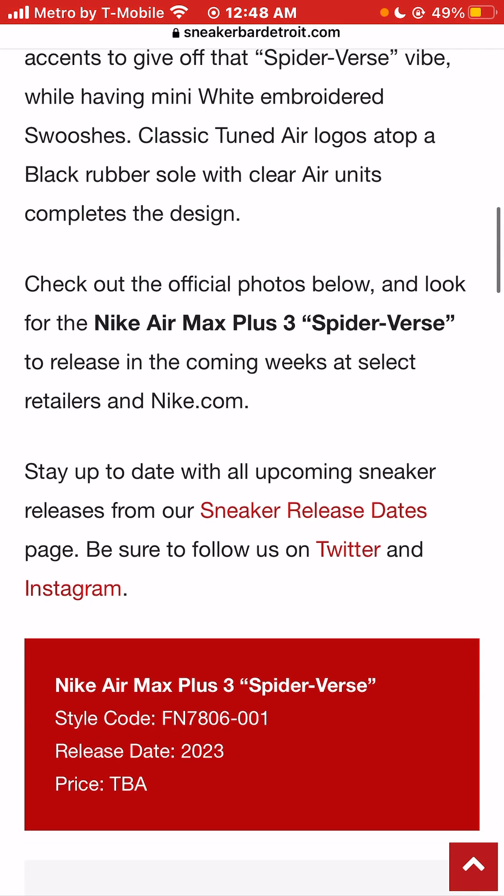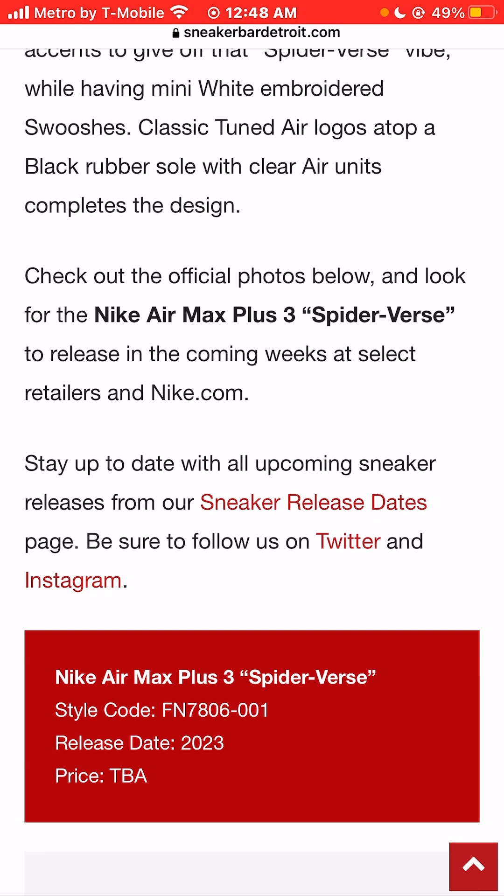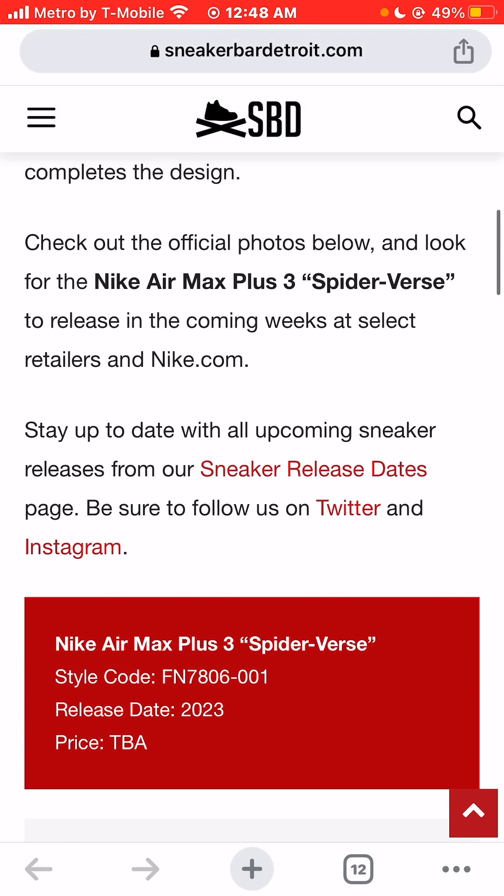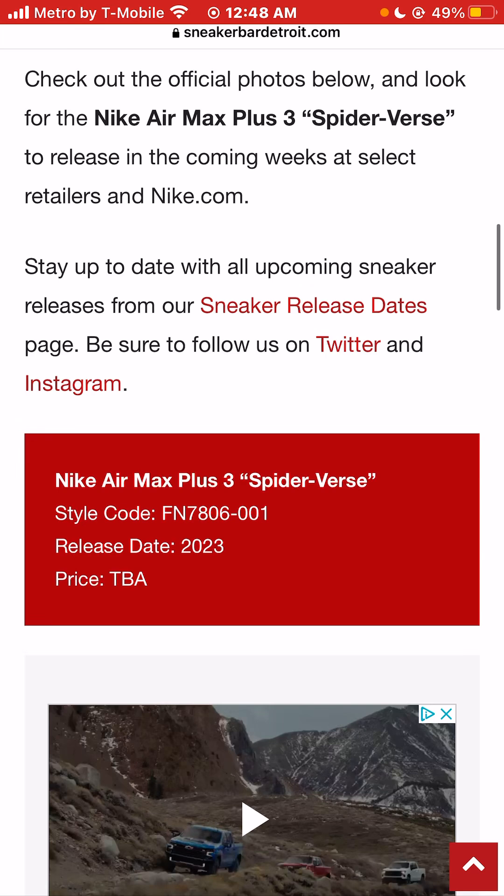The shoe highlights red and blue contrasting accents to give off that Spidey-Verse vibe, while many white embroidered swooshes and classic tuned Air logos atop a black rubber sole with a clear Air unit complete this design. Look for it at select retailers, in stores, and online at Nike.com.